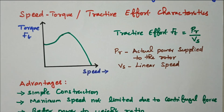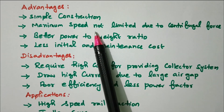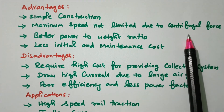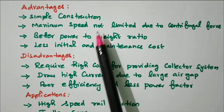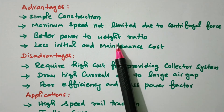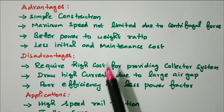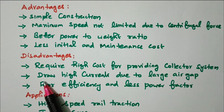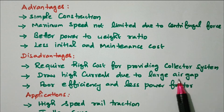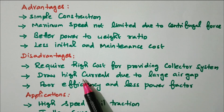The advantages of a linear induction motor include: simple construction; maximum speed not limited due to centrifugal force (unlike a single-phase induction motor where a centrifugal force switch disconnects the starting winding); better power-to-weight ratio; and less initial and maintenance cost. The disadvantages include: high cost for providing the collector system because of the linear motion; high current draw due to the large air gap; and poor efficiency and low power factor, as the non-uniform air gap in the single primary system causes more current draw.